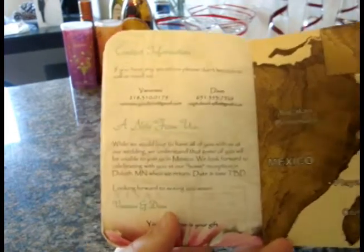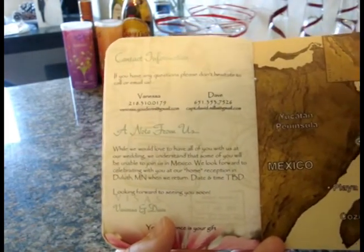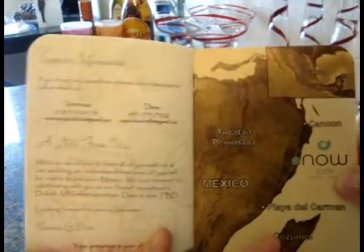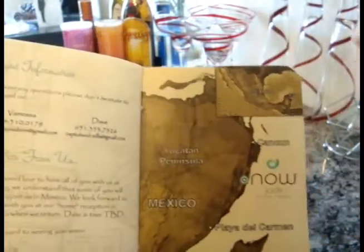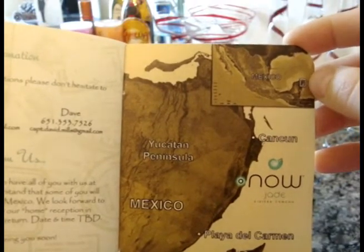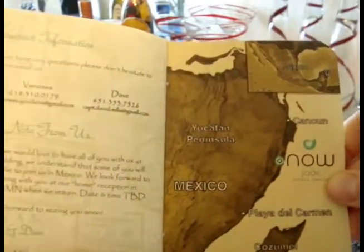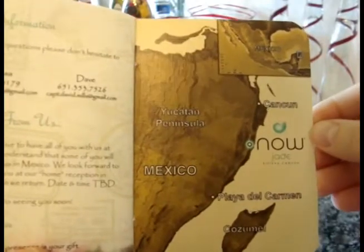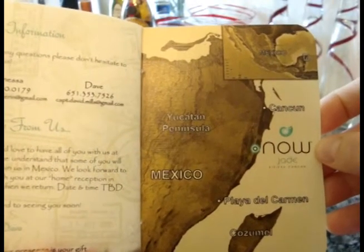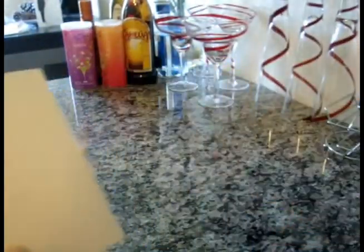The last page has our contact information and a note about an at-home reception for guests who can't make it. We also have a map of Mexico in the corner so people can see where the Yucatan Peninsula is located, and a blown-up view of the peninsula showing exactly where our Now Jade resort is, with the logo.